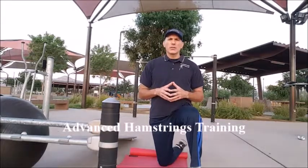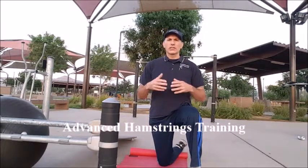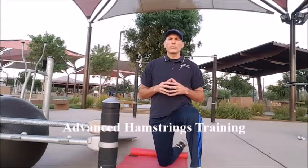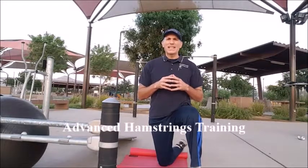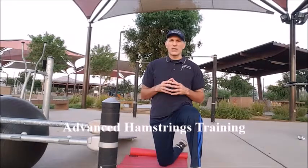The two exercises I'm going to be doing: one is solely an eccentric exercise — that is the glute ham raise, meaning it is done in the negative fashion. The second, the fit ball glute ham raise, is a positive and negative exercise, meaning it involves both a concentric and eccentric contraction.